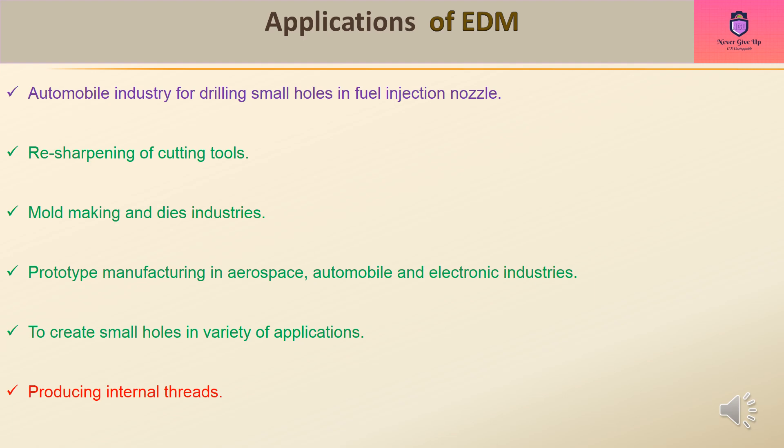Applications of EDM include: drilling small holes in fuel injection nozzles in the automobile industry, resharpening of cutting tools, mold making and die industries, prototype manufacturing in aerospace, automobile, and electronic industries, creating small holes in a variety of applications, and producing internal threads.